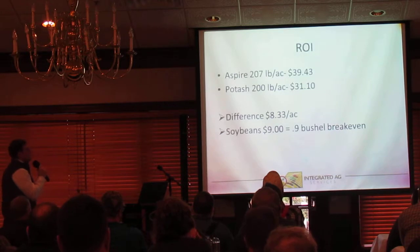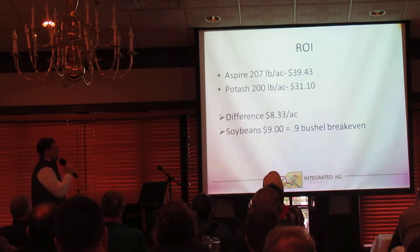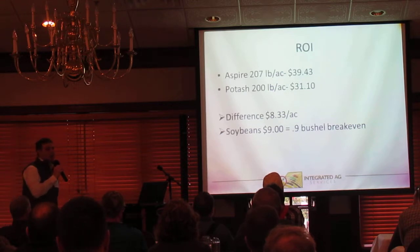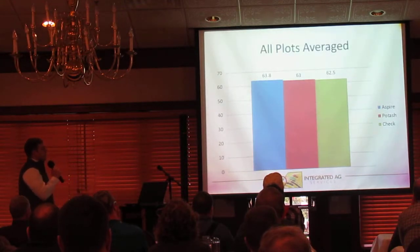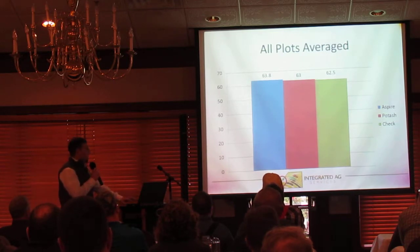Looking at our ROI: a 207-pound rate of Aspire is $39.43 per acre, potash is $31.10 — a difference of $8.33 per acre. So we need just under a bushel of soybeans to pay for Aspire versus getting that boron into the soybean. Going back to our averages, we're basically just a fuzz below break-even at best looking at this data set.